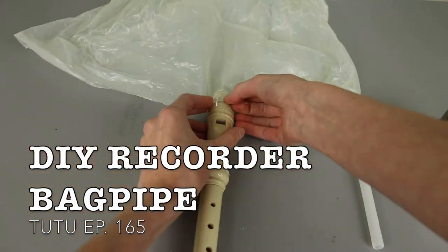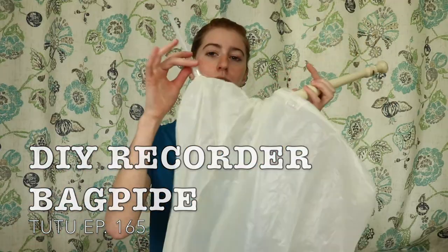Before I even start the video, I feel like I need to apologize in advance to the parents of any young children who may come across this tutorial, because in today's video I'm going to show you how to turn a recorder into some bagpipes. Yes, today we are going to be DIYing a recorder and a trash bag into a bagpipe. I keep wanting to say a set of bagpipes or a pair of bagpipes because I feel like you call them bagpipes plural, but I think it's like a single bagpipe.